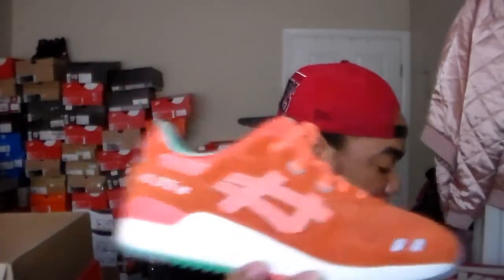Monday I ended up wearing the ASICS salmon joints — crazy fly. I need to clean these up real quick before I put them back in the box.